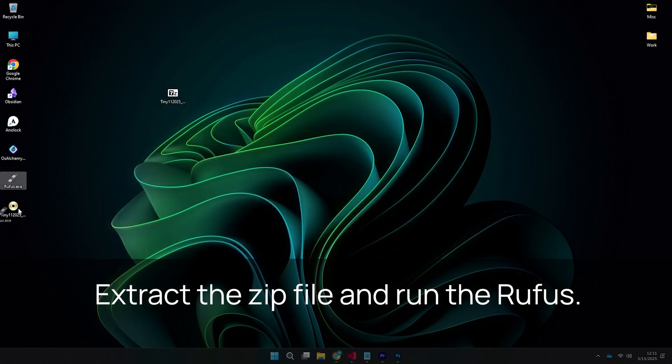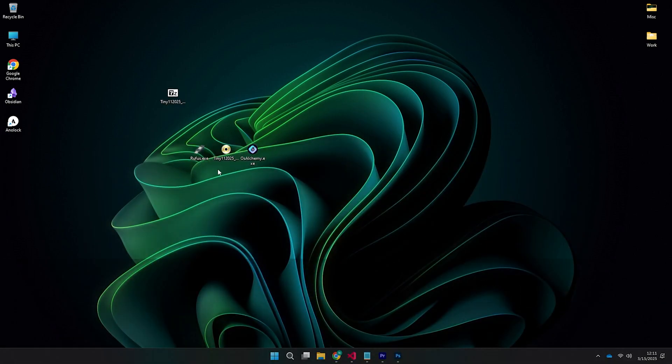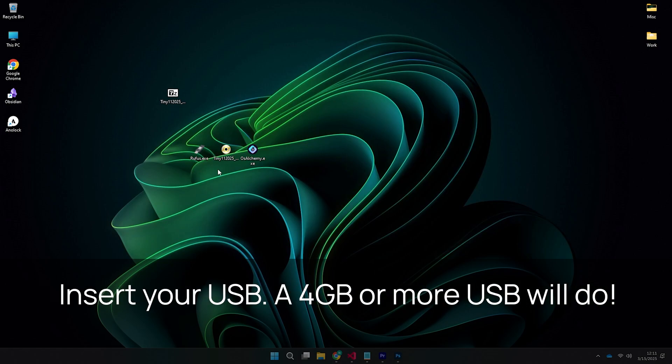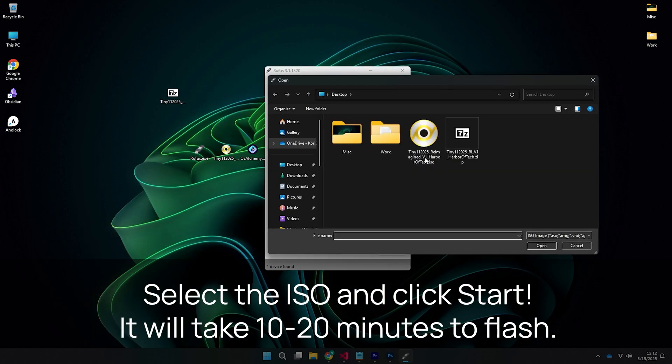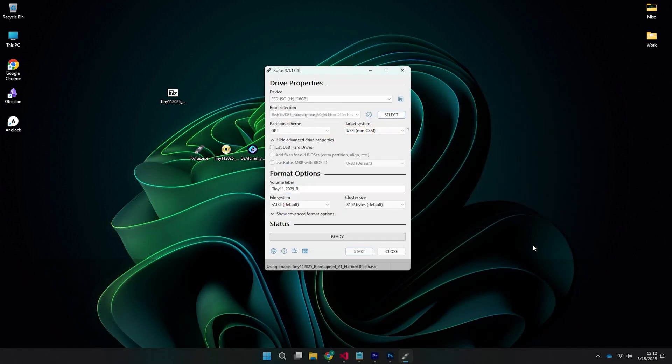Watch the full video for the download link. Once you've downloaded the zip file, extract it and open Rufus from the folder. Insert your USB drive, select the ISO file, and click Start to begin flashing. This process takes about 10–15 minutes depending on your USB speed.